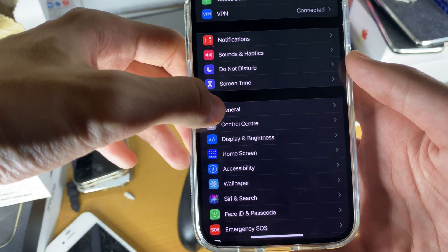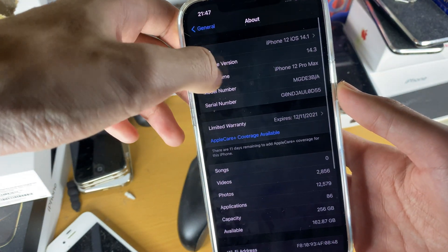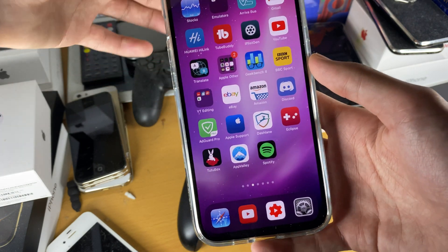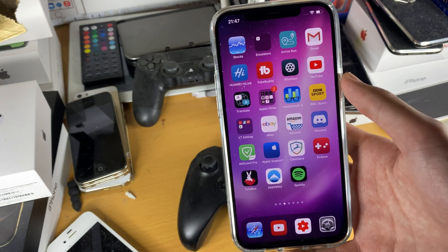Just check your firmware quickly by going to Settings, General, About — and your software version is right there. Most people should be on the latest iOS, but if you're not then this tutorial will not work for you.